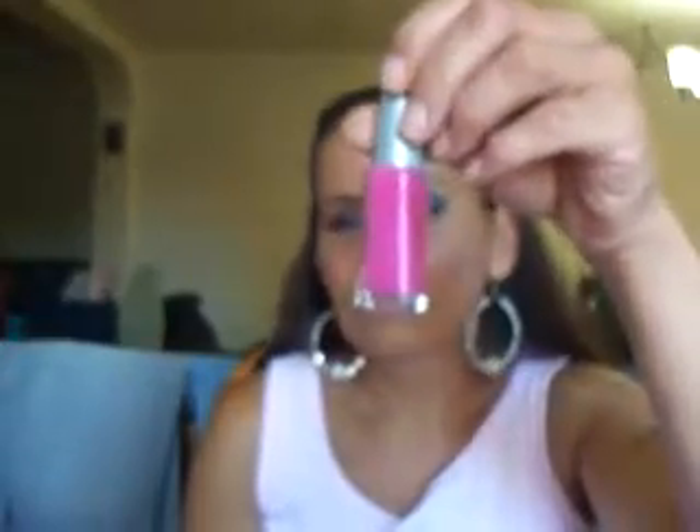For mascara I use this L'Oreal Bare Natural Mascara in black. And I've been meaning to do my nails — this is the one I want to wear: the Wet n' Wild Wild Shine in lavender cream. It's gorgeous — I'm going to apply this in a little while.